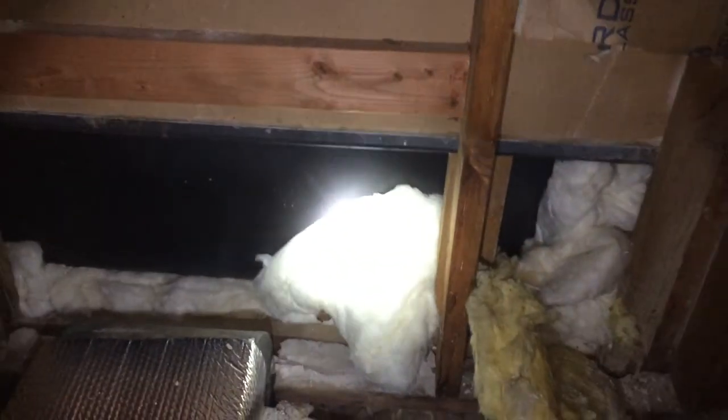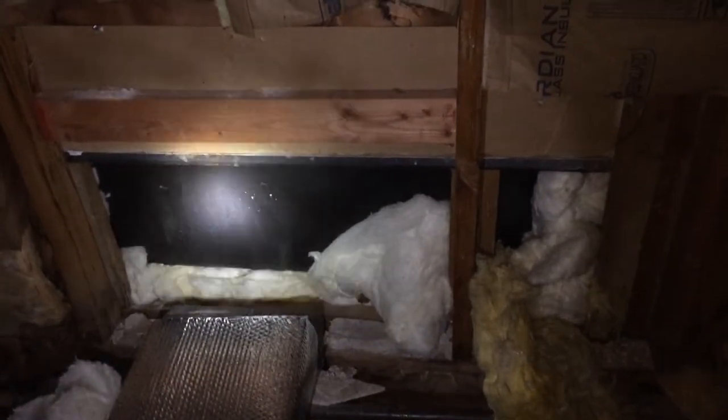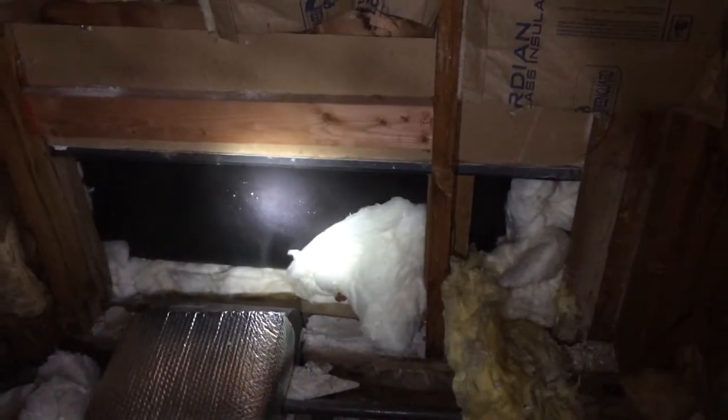Putting insulation against the tub is not going to do the trick. You have to air seal it. So in a little while, this is going to get spray foamed and that tub is not going to be a freeze risk anymore. Looking forward to that — I'm sure the client is too.